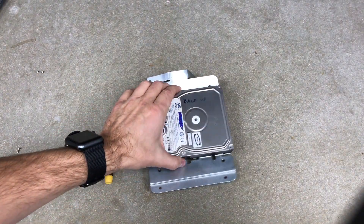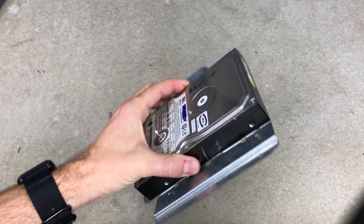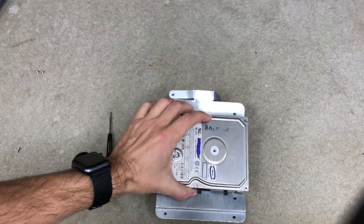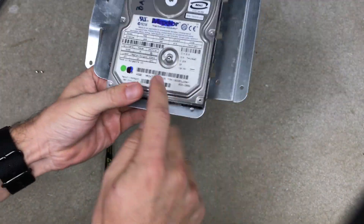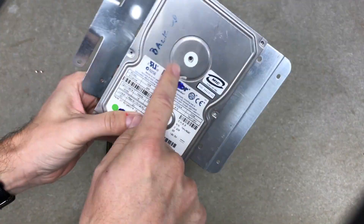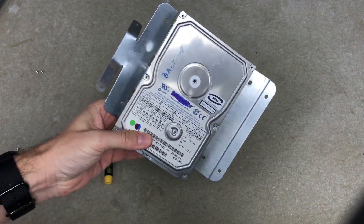Some people like to throw away these old hard drives, but I'm going to show you taking them apart — there's some pretty cool things in there, some pretty useful things. This one's just a magnetic hard drive, not the new solid state, and this is a 40 gigabyte, so not very useful.